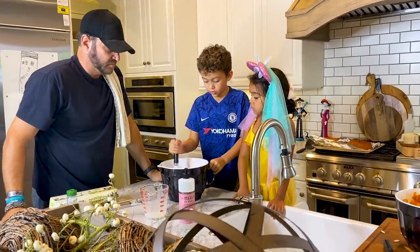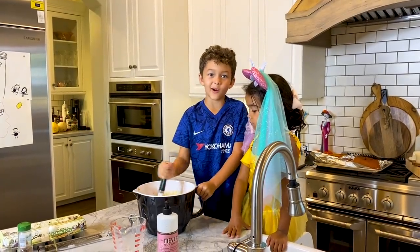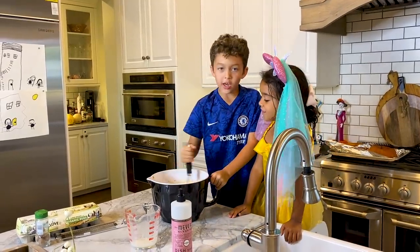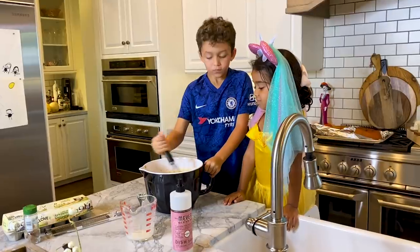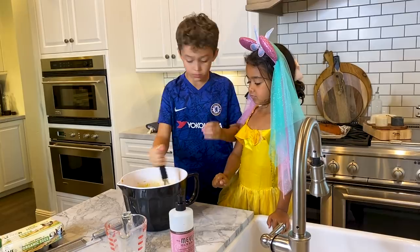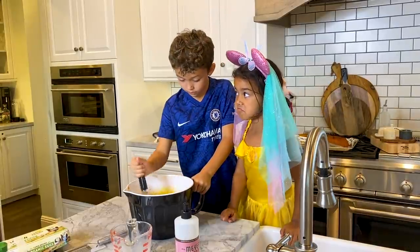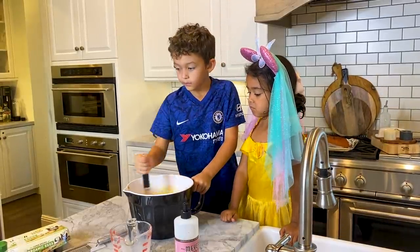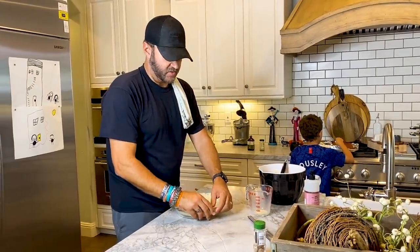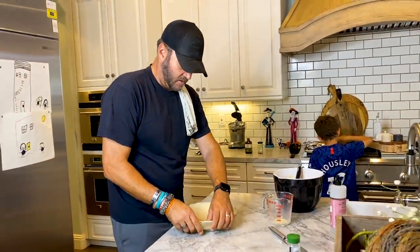This already smells good — smell it, it smells like cinnamon. It smells really good. My turn to mix! After when I'm done mixing, tell me when you're done. So we could have made a crust from scratch, but we decided to use a pre-made one — we have one that's already in our fridge from before.